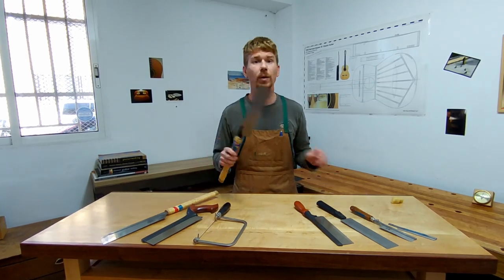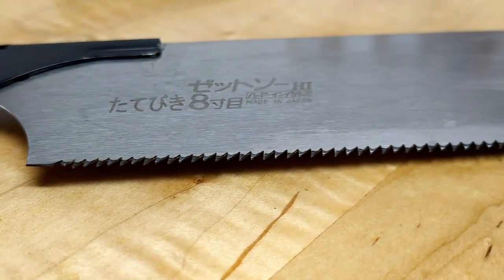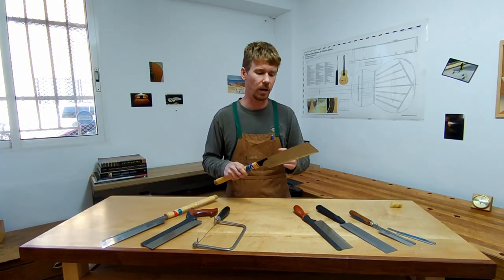For example, this rip saw made by the company Z has eight teeth per inch and it doesn't have a spine along the back of the blade, which means I can make a very long cut — for example, to remove a brace from a stock of wood.